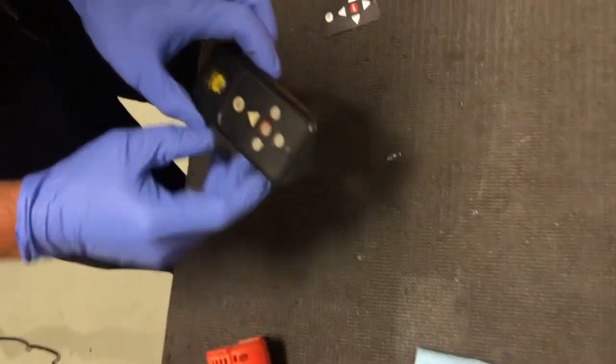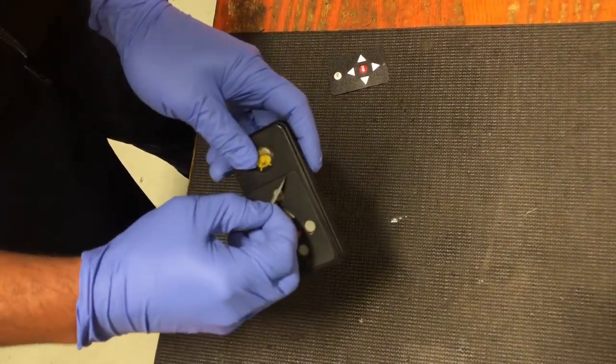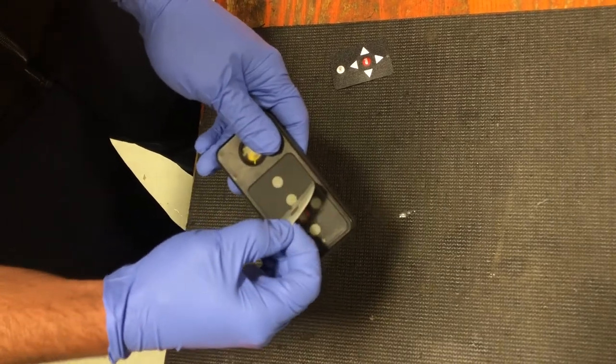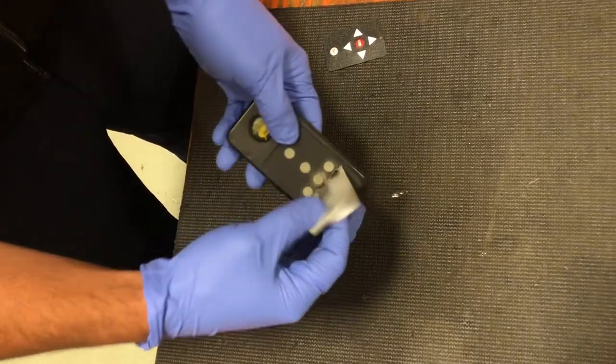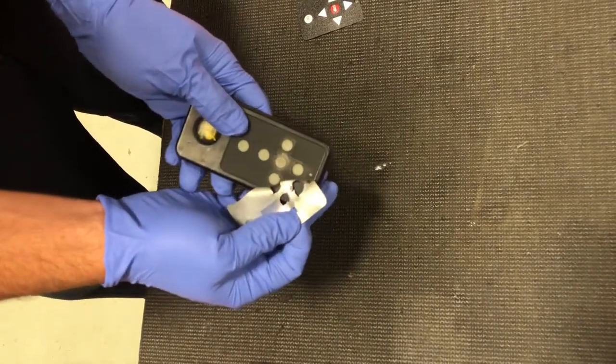You can see some of the edges already lifting — you may not even need the knife to get the edge to come off. You'll usually find that the buttons have worn out and some dirt has started creeping in.